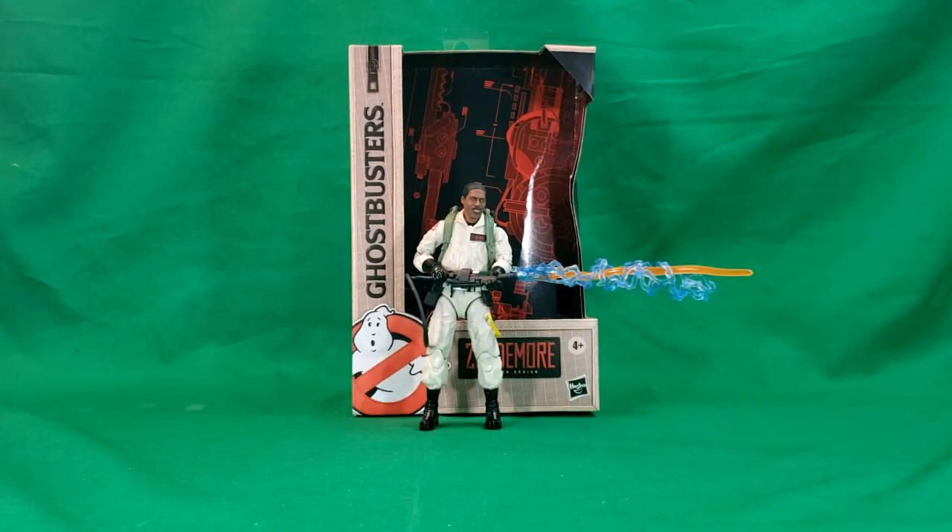Hey guys, welcome back to Comic-Con TV, the only place on YouTube where all geek culture collides. I'm Shannon, and today on the show we're taking a look at the Hasbro 2020 release Plasma Series Ghostbusters Winston Zedmore.